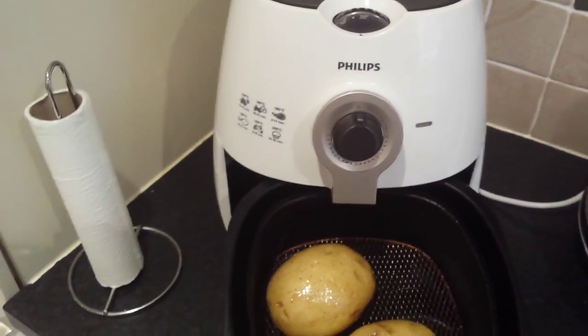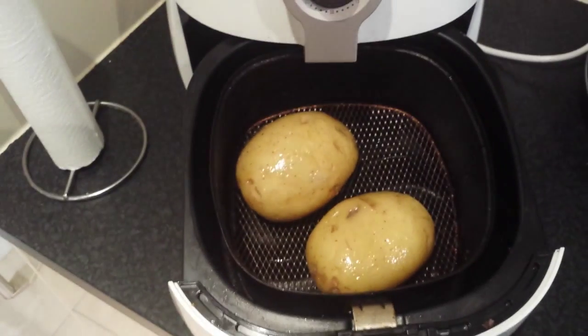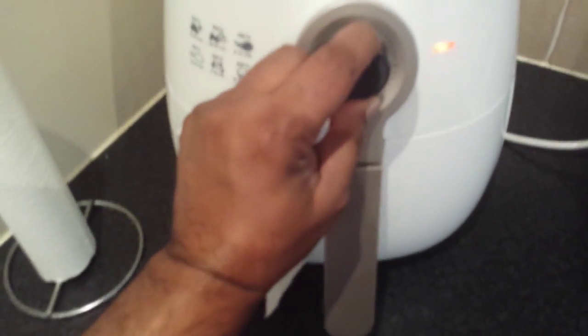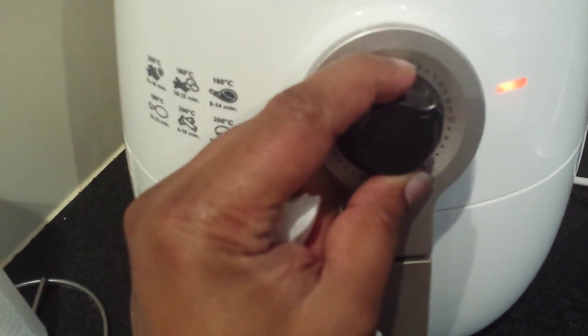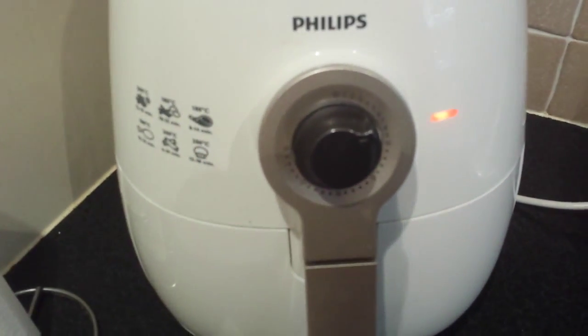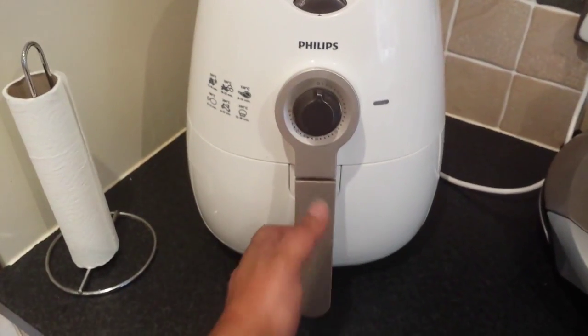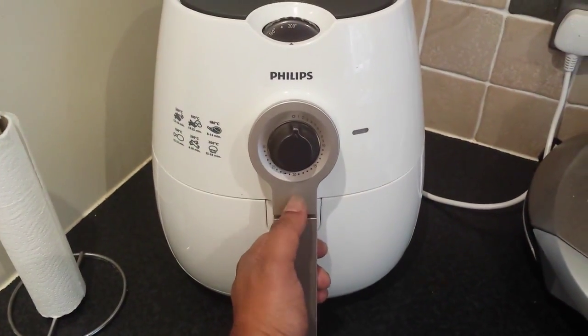I'm using a special kind of oven, the Philips air fryer. There you go, they go in there. Give it about another 8 minutes. Had to add a few more, about 5 extra minutes.